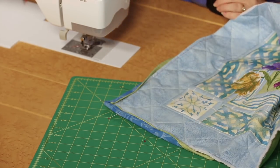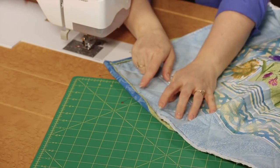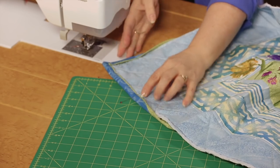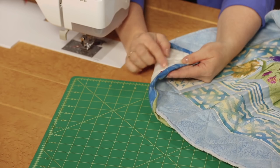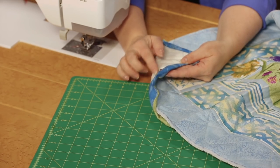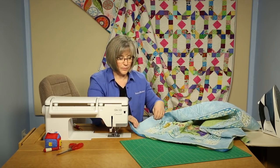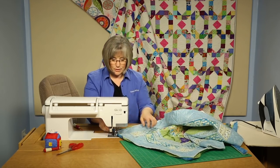You may want to, depending on the tension balance in your sewing machine, use a bright green so it goes right down into that ditch. You might be able to use a complementary thread on the back — you'll have to try and see how that works for your machine. Sometimes people need to have the same color thread on top as on the bottom. Everyone's tension in machines is just a little bit different.